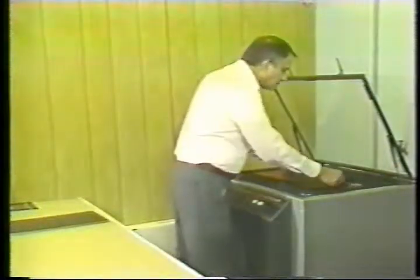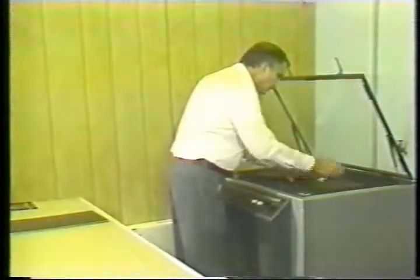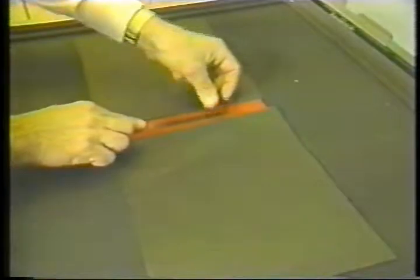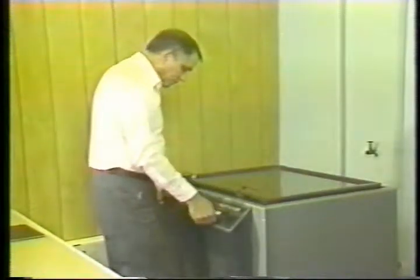The first step in plate processing is to find the optimum exposure time. Using a 21-step sensitivity guide, make a series of exposures. Be sure to mask the plate completely where the exposure is not taking place. Set the first exposure at 20 seconds.